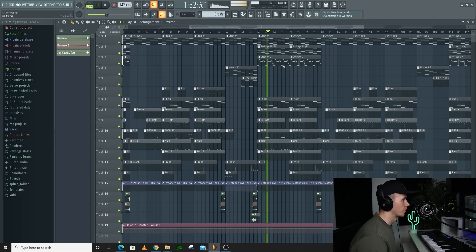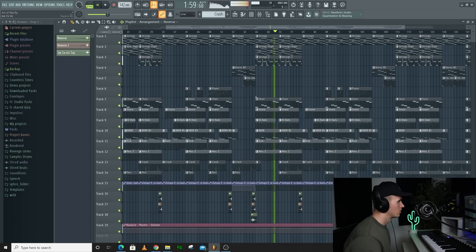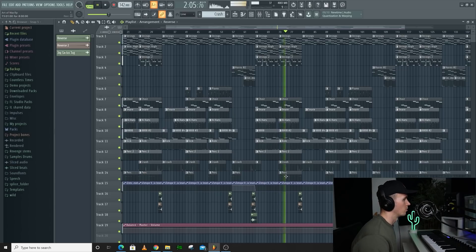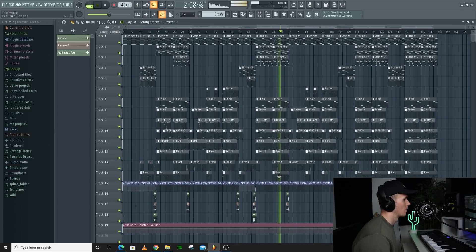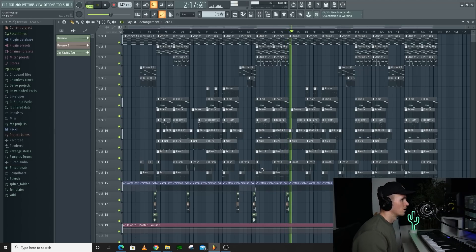I've pretty much got everything for the hook apart from the piano. And then the other verse comes back in. So I hope you liked the video and I hope you were feeling the beat. I just wanted to show you that you can still make fire beats without having to spend a lot on plugins. The main two that I used today were BBC Orchestra and Keyzone. So I'll leave a link to both of them in the description. Let me know in the comments if you want any other tutorials, because I'm definitely going to start working on more suggestions. But thank you for watching and I'll see you next time.